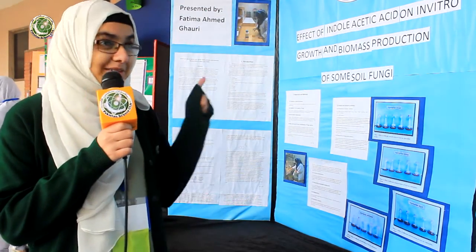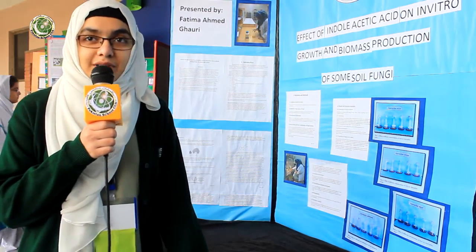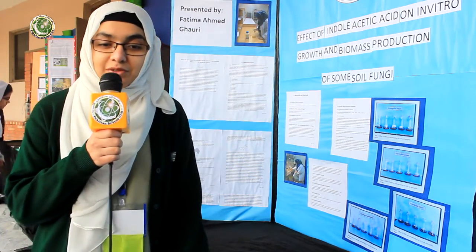My name is Fatma Imad and I'm from Park Turk School. The name of my project is Effective Indolistic Acid on In-vitro Growth and Biomass Production of some soil fungi.